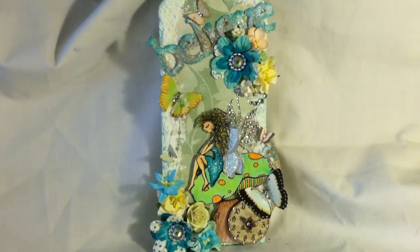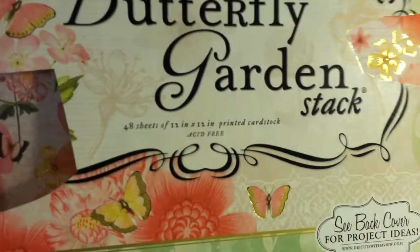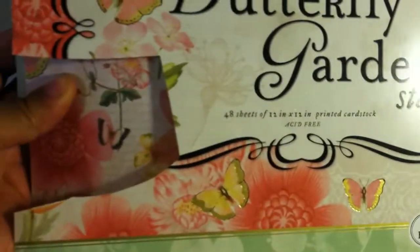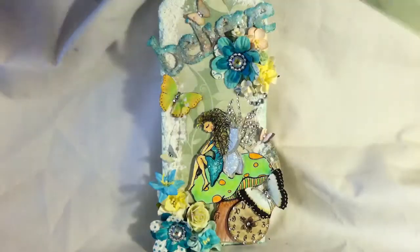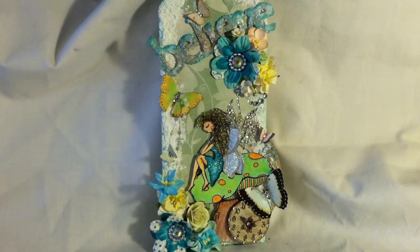The paper that I used in the background is the butterfly garden stack. And as you can see, I cut some butterflies out of that. The paper out of the stack that I used is this green flower paper — it's a really light, pretty green. And then I also cut out some butterflies from this paper as well. It's really pretty. The butterfly garden pack is a must have to me.